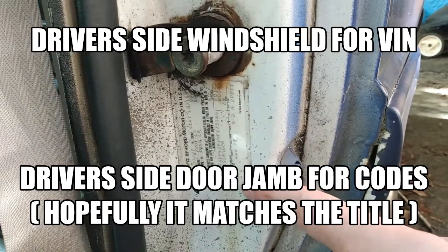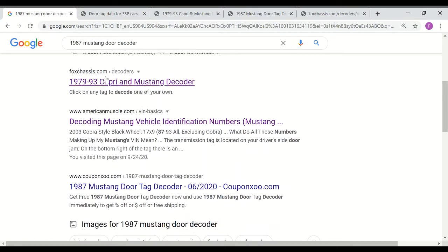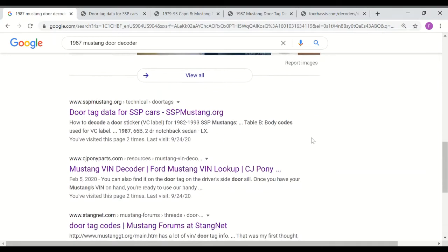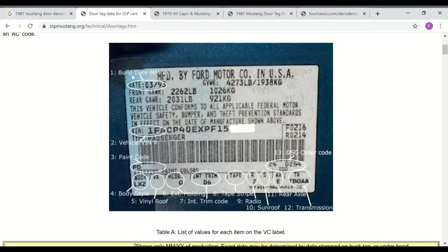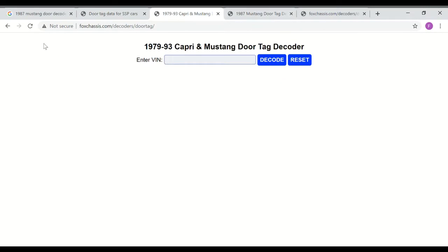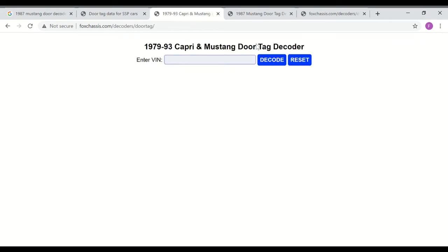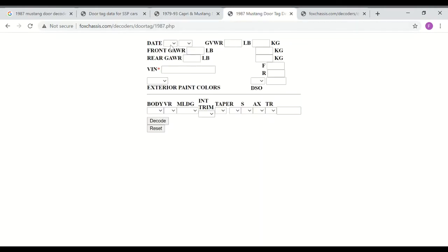I googled a lot last night and this was harder than it should have been. If you type in '1987 Mustang door decoder,' on your first page you have the two most helpful things: foxchassis.com decoders and this SSP Mustang article. The SSP Mustang article gives you a little legend key — a very helpful graphic that tells you what's what. This is what the first page looks like. If you want to know the original interior color or what trim packages were factory, you type in your VIN, hit the code, this decoder pops up, and you take your door tag and start filling it out.